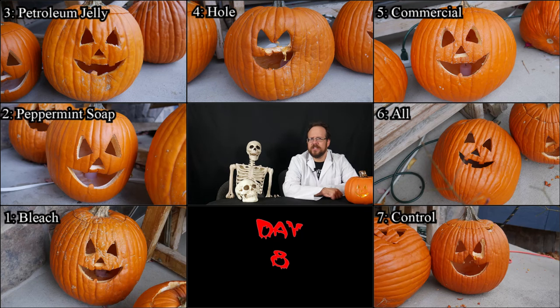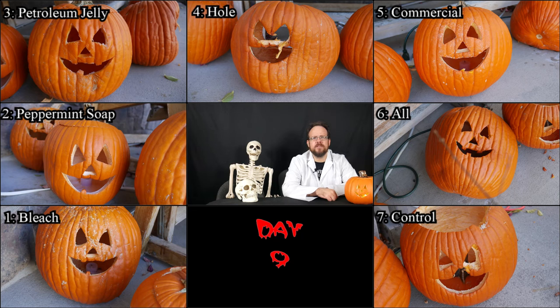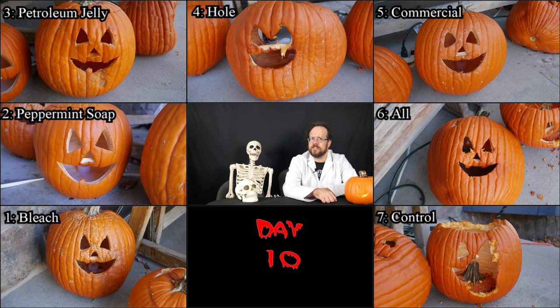On day eight, we're seeing some more shriveling. Numbers one and two seem to be holding up overall but losing their teeth. Number three seems to be in good shape. Four is completely gone by this point. Five seems to be on pace with numbers one and two. Six is holding up well but starting to collapse a bit, and seven seems about the same as before but with some more chewed bits. Day nine is about the same, except the combination of decay and critters has caused number seven to lose its top, which fell inside the pumpkin. Day ten, number seven is just getting worse, and number six is looking dangerously close to being finished — at this point, number three is looking the best so far.